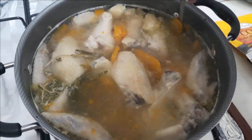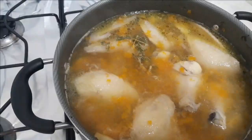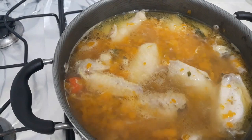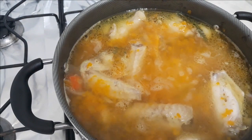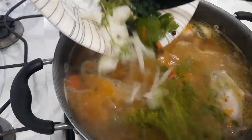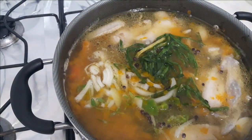Our soup is boiling so we go ahead and crush our pumpkin to get that thickness. After crushing the pumpkin we go ahead and add in our dumplings. We add the dumplings at this point because they usually take longer to cook than the other ingredients.